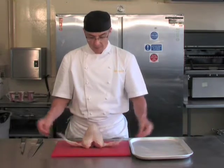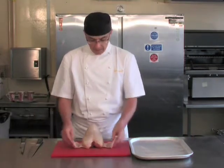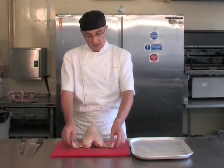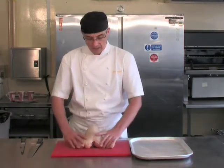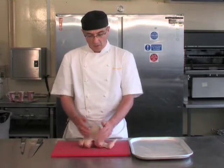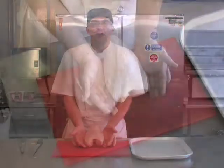We're going to prepare some supremes — supremes of chicken. What we have in front of us is what we call a crown, still attached with the wings, with the backbone removed. Without the wings, that's called a chicken crown.